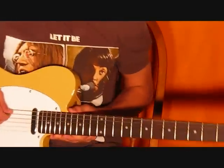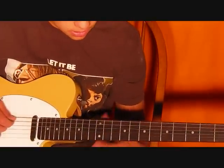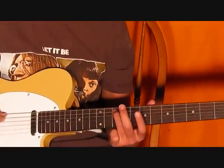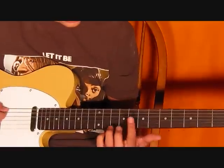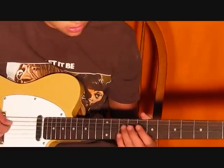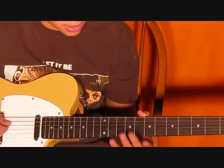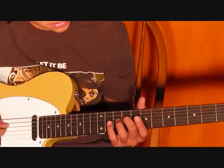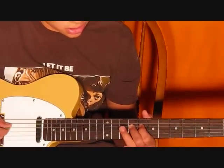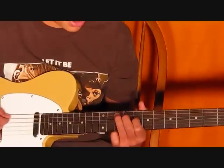For this main riff, you're going to start with your ring finger on the 5th string, 10th fret. Then you're going to go 1st finger, 4th string, 8th fret. Then you're going to go middle finger, or 2nd finger, on the 9th fret on the same string, 4th string. Then you're going to use your 3rd finger again on the 10th fret, right on the 4th string, right after that.